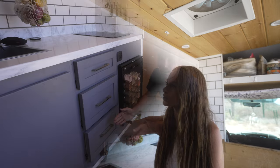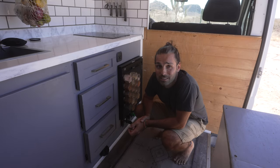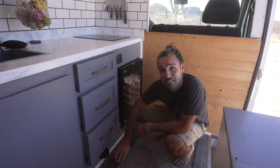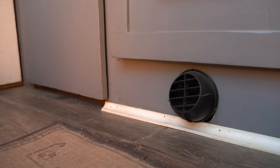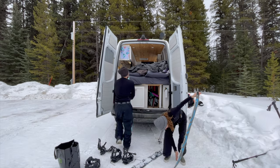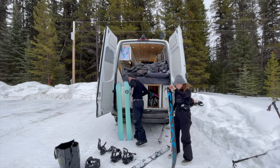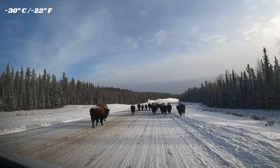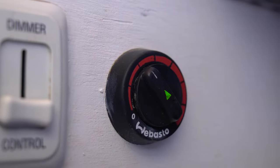A must-have for living in a van in Canada is obviously some sort of heating system, and we have the Webasto diesel heater just under the drawers here. It's allowed us to take ski trips all over British Columbia and Alberta. We even went up to the Yukon and hit negative 30 degrees Celsius, and the whole time we were nice and warm and cozy in the van.